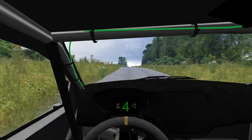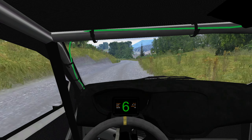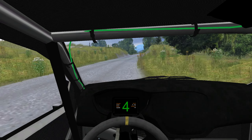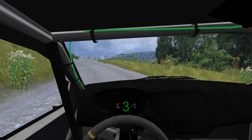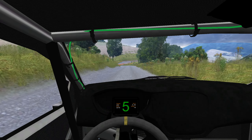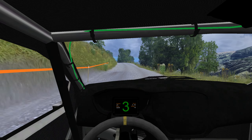Medium left, K right, long, opens, 200, medium left, K right, 80, caution.